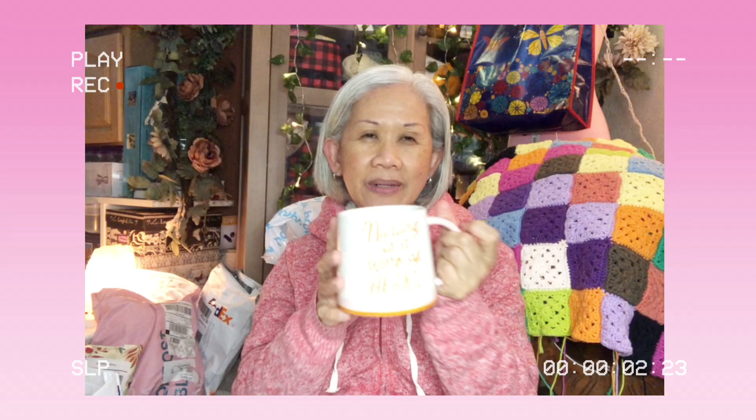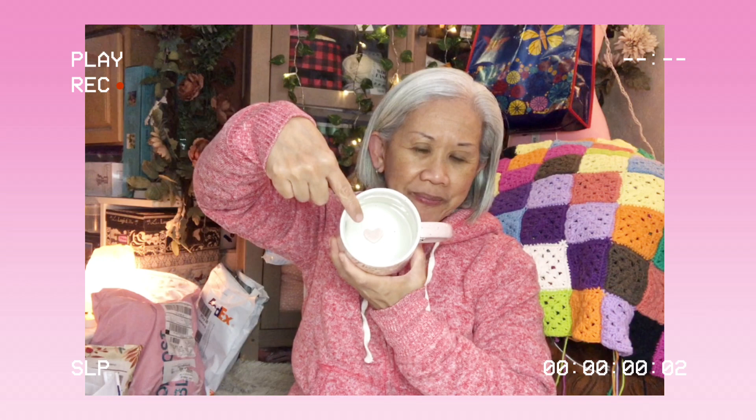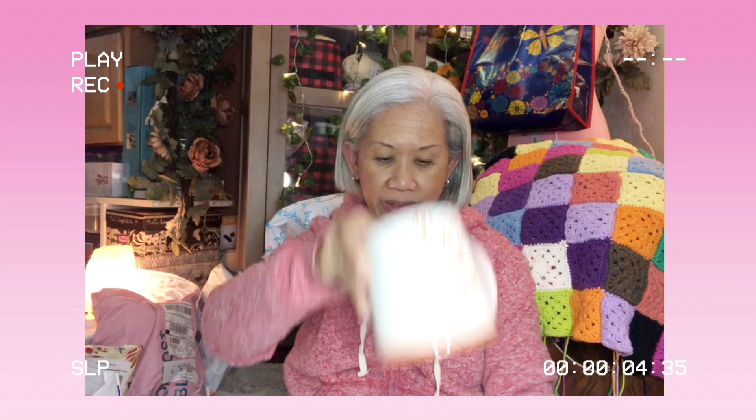Before showing you my latest yarn acquisitions, I have this mug that I bought at a Hallmark store close to Annie's that day. It says 'Nursing is a Work of Heart.' It would have been nice if it was given to me by a patient, but it's okay - I have to reward myself. I really like it - inside there's a heart. I haven't used it yet. That was my present to myself.